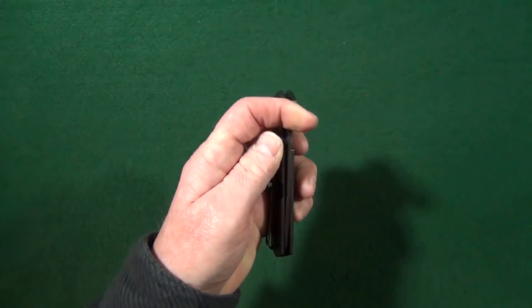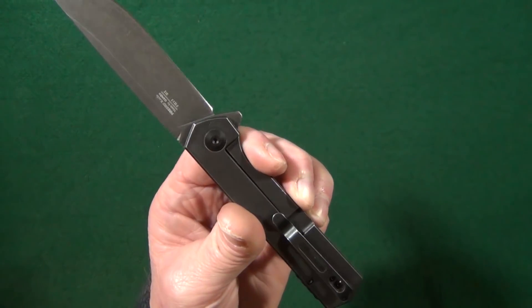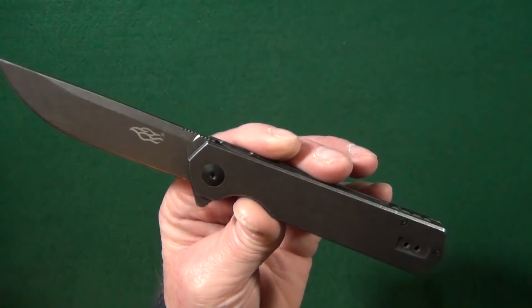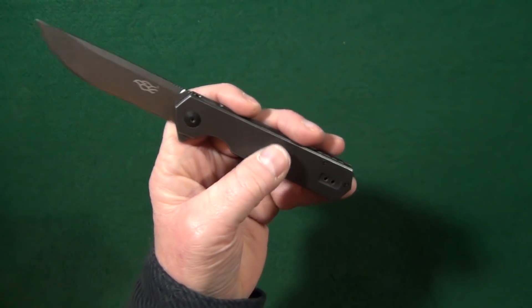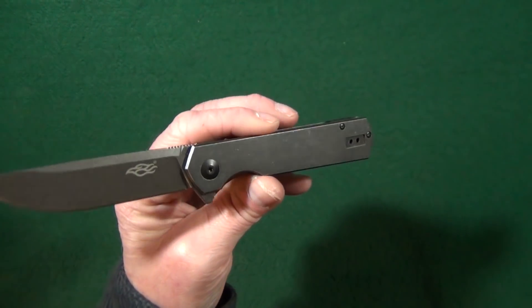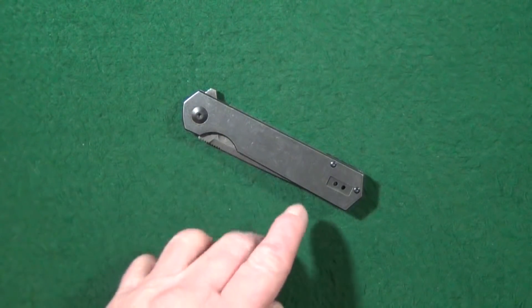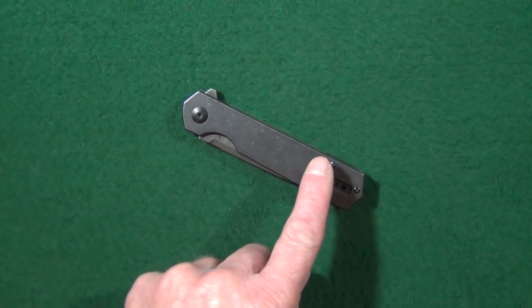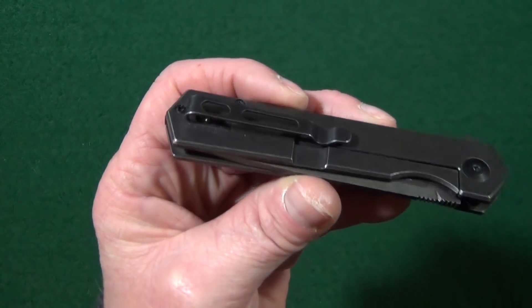There are absolutely no sharp edges anywhere on this handle — everything that should be rounded or chamfered is. Unfortunately, because these scales are stainless steel, there's not going to be much traction, and the scales are flat as opposed to the concave G10 version. Just like the FH-11, the FH-13 is very easy to disassemble with just two body screws and the one pivot, and you do not have to remove the pocket clip when you disassemble it.